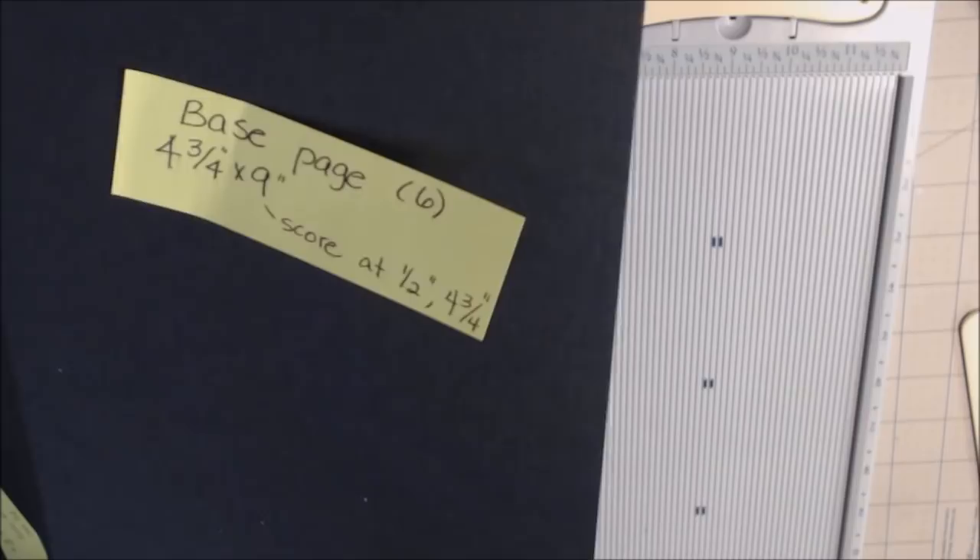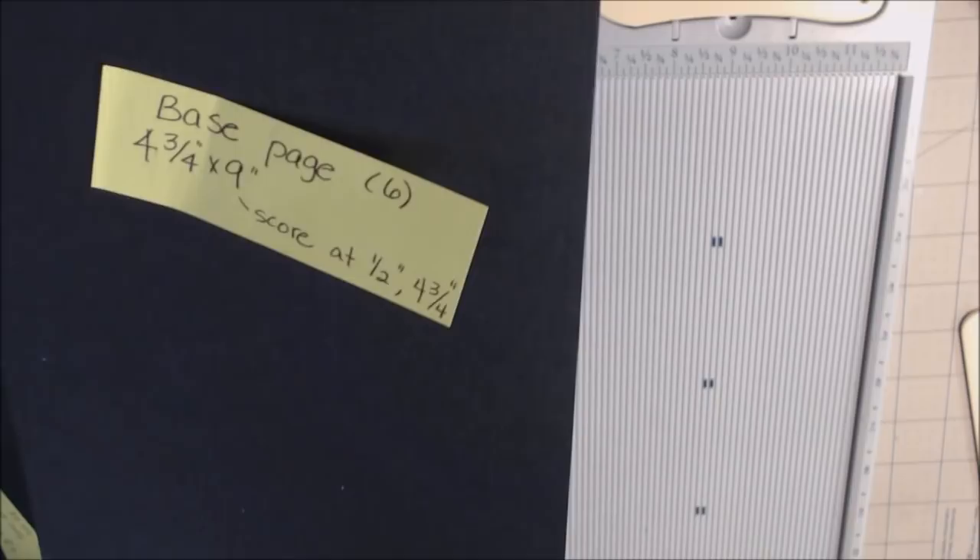The score marks are at one half and four and three-fourths. You're going to need six of these because this is a six-page album. I've already cut my papers to size, so now I just need to score. I'm going to score this at half and at four and three-fourths.